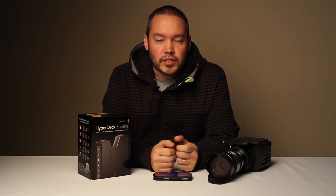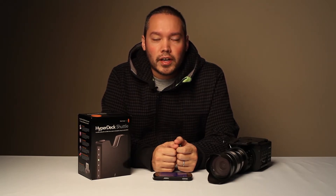The HyperDeck Shuttle just came out this year and it is the smallest uncompressed video recorder on the market. It records a 10-bit 4:2:2 color space, has a built-in lithium ion polymer battery, HDMI, SDI pass-through connectors, and records on two solid-state drives.